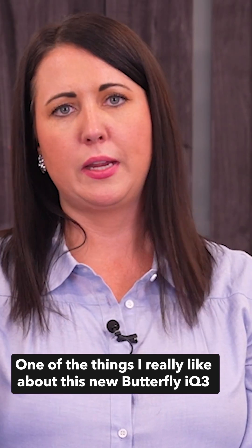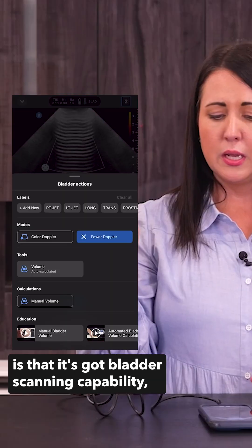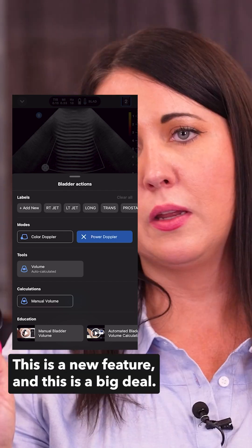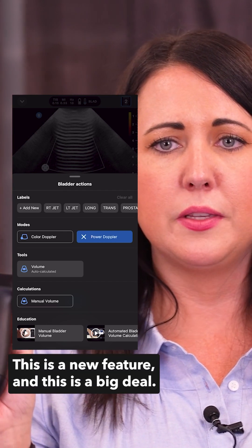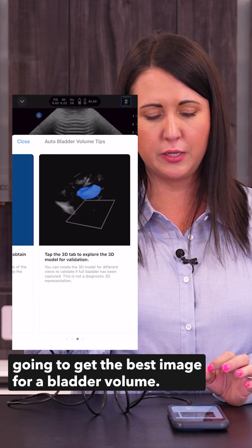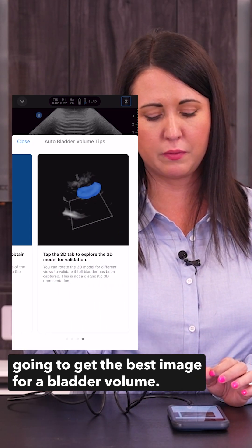One of the things that I really like about this new IQ3 is that it's got bladder scanning capability — automatic bladder scanning. This is a new feature and this is a big deal. It walks you through step-by-step where you're going to get the best image for a bladder volume.